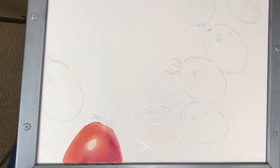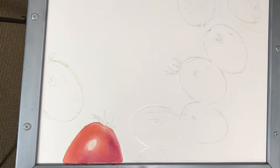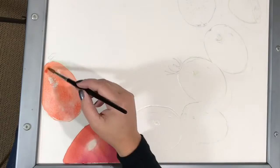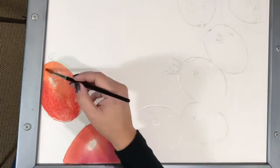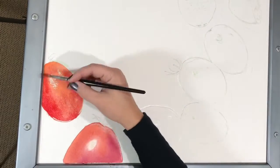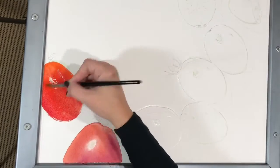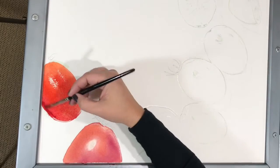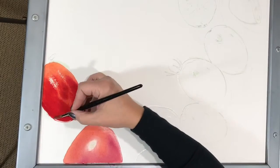Hi, this is Janine Ferranti from Janine Ferranti Fine Art. Welcome to my newest video tutorial. This is Part 1 of Tomato Tomato. I am painting on 20x28 inch Arches 156 lb cold press watercolor paper that has been stretched on my Gorilla Painter watercolor board, gifted to me by my lovely friend and fellow painter, Carmen Elson. Today I will be showing you a time-lapsed video of my painting process.